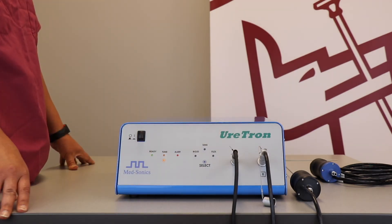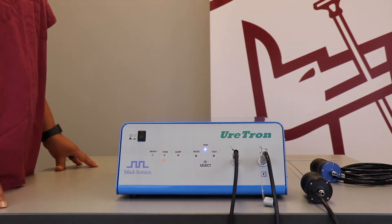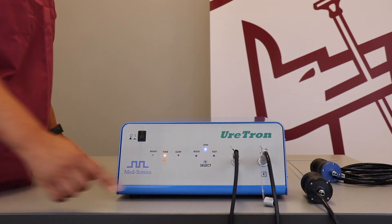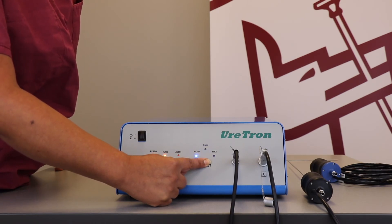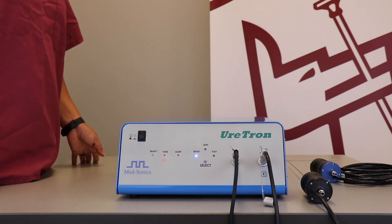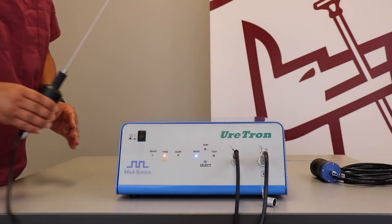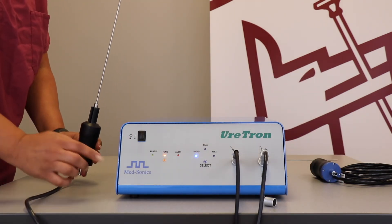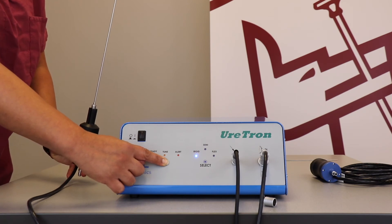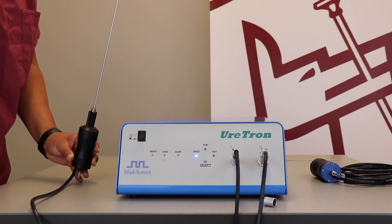After plugging in the handpiece and foot switch, you are then ready to turn on the system. After turning on the system, the probe mode is defaulted to semi. The way to change it is by holding down select for a few seconds — it will then switch to rigid. After selecting the appropriate probe mode, you are now ready to tune the device. To tune the device, you must hold it upright and hold down the orange tune button for a few seconds. You will then begin to hear the device tune itself, after which you may release your finger. It will then illuminate green, meaning that it is ready for use.